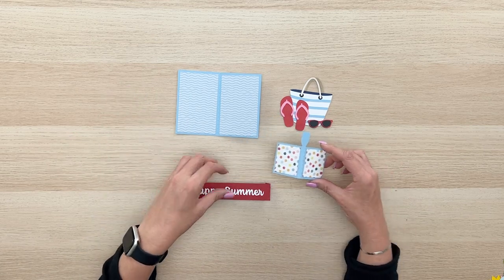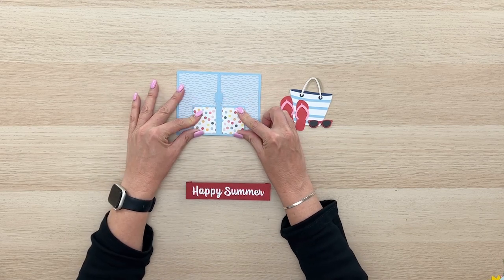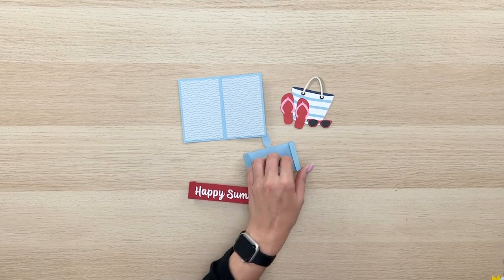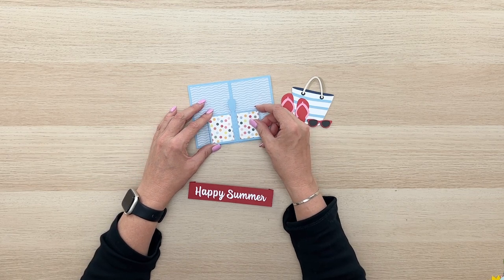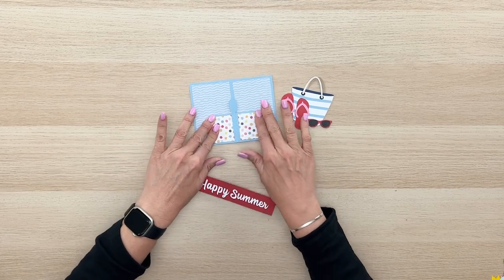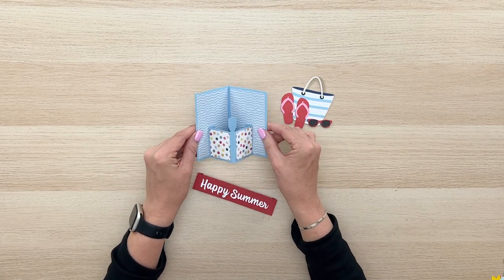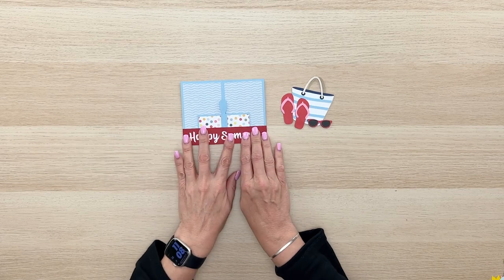Now we're going to assemble this. With this inner piece here, you're going to work with your card laying flat. You want to make sure you center this — that's really important. You're just going to glue those glue tabs down while your card is laying flat. Make sure you don't stand the card up or it won't go down flat to go in the envelope. I'm going to put some adhesive on those two glue tabs, then line the bottom up with the bottom of the card, center this area with the center of the card, make sure the flush bottom is flush, and glue that down. You can see it lays nice and flat with no gapping or buckling, and then when you stand it up it makes a nice little box inside.